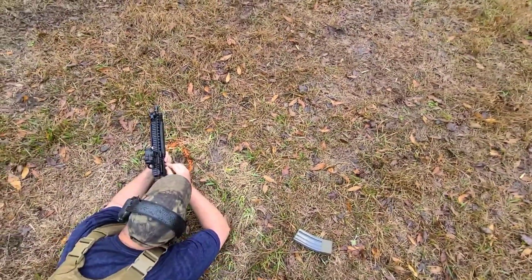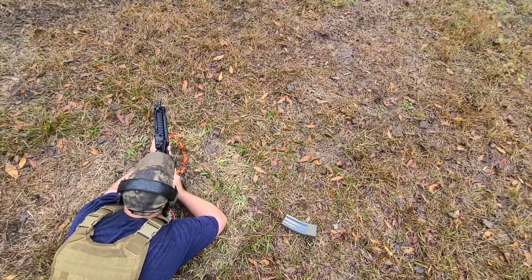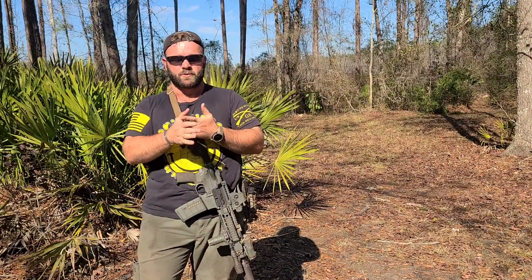Then the Daniel Defense had probably the most lateral ejection pattern out of the three uppers on the same lower, again running with the blue spring code spring and locking back on the last round. All three guns used their respective bolts — mine had my FN/Colt bolt combo, the LMT had an LMT bolt, and the Daniel Defense had a Daniel Defense bolt.